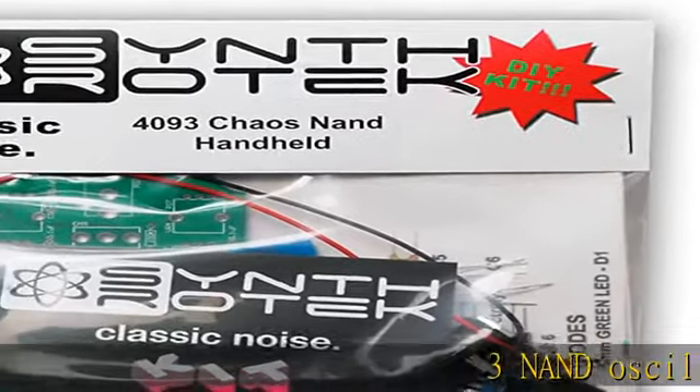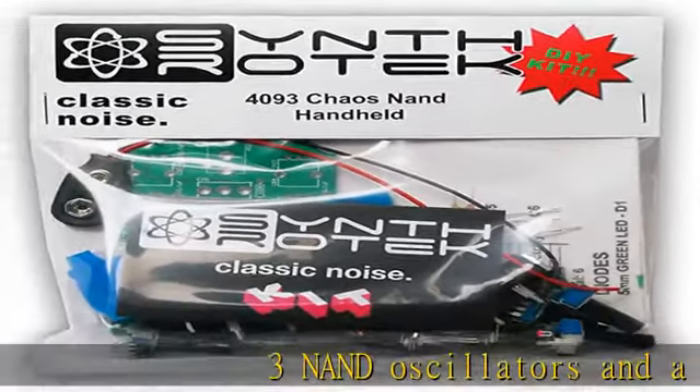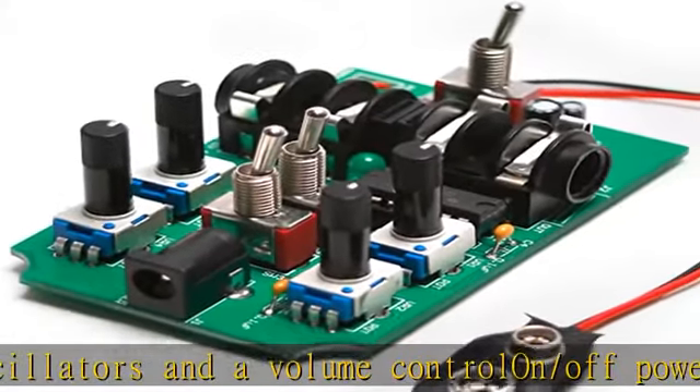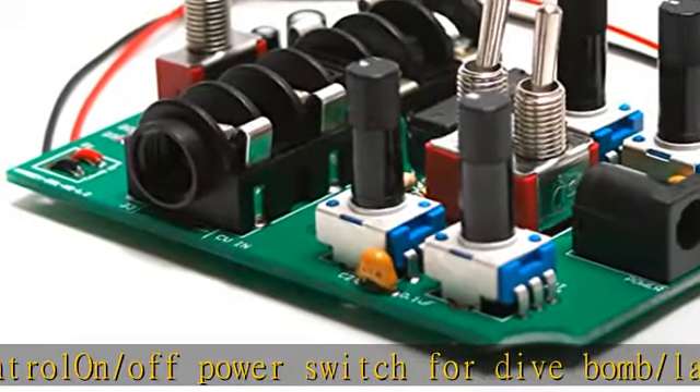3 NAND oscillators and a volume control and on/off power switch for dive bomb/laser effect. On/off switches for the 2 gating oscillators. CV SAG input powers the entire circuit with control voltage.